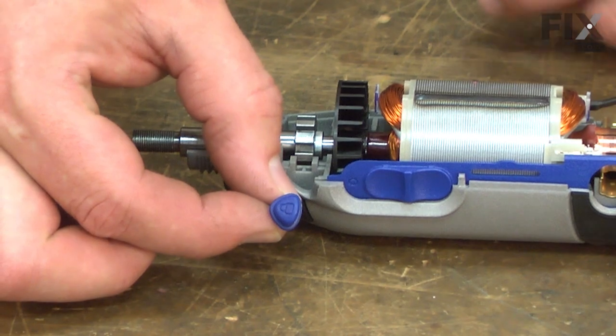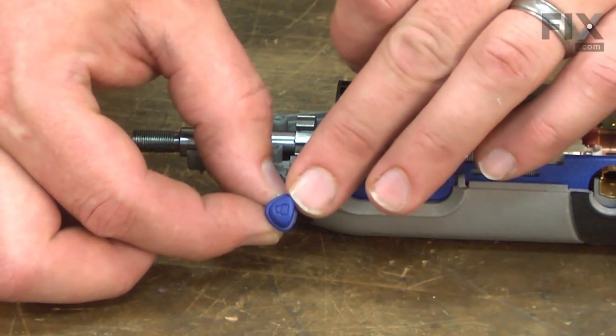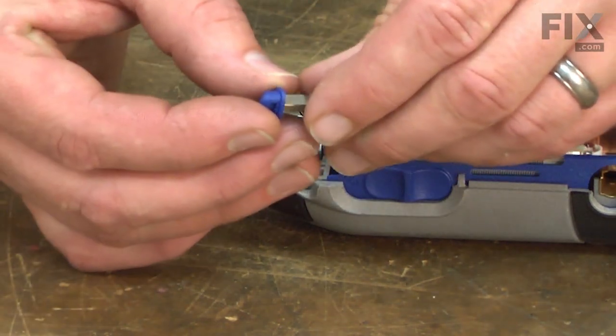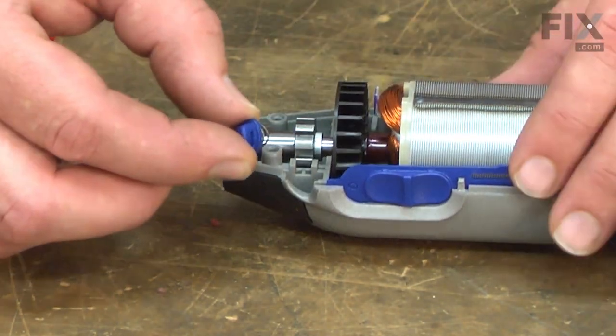Now I can replace the spindle lock. The top of it is triangular — you'll notice there's a picture of a lock on it. The top of the lock should point to the front of the tool. I'll place the spring over the shaft on the lock, and now this assembly goes into the housing.